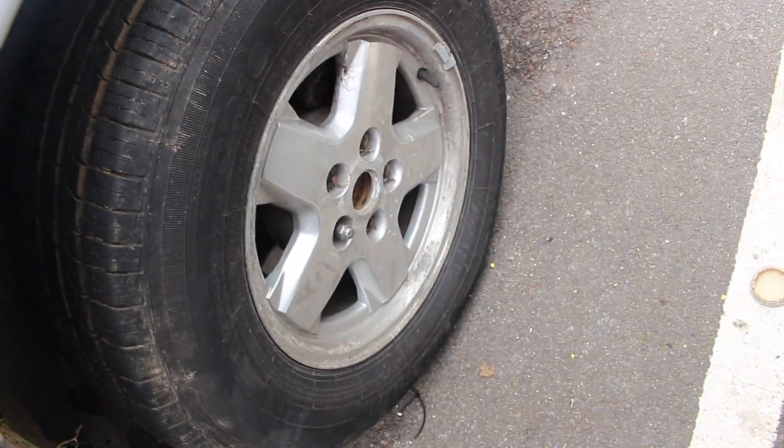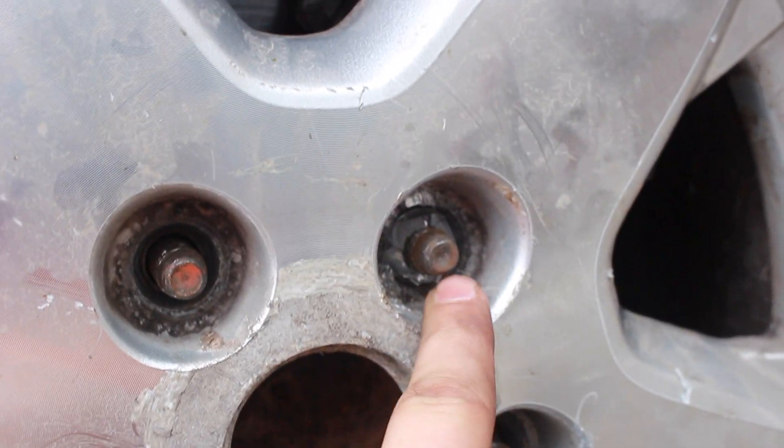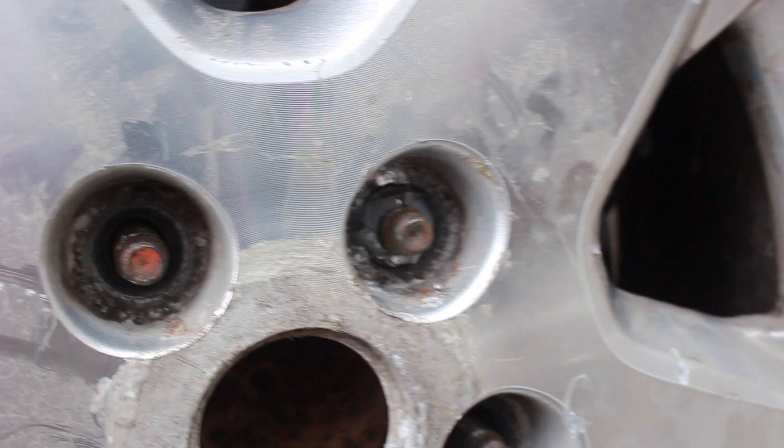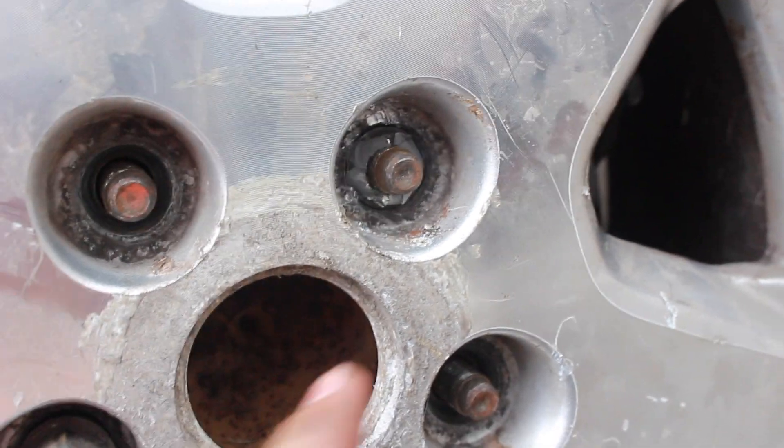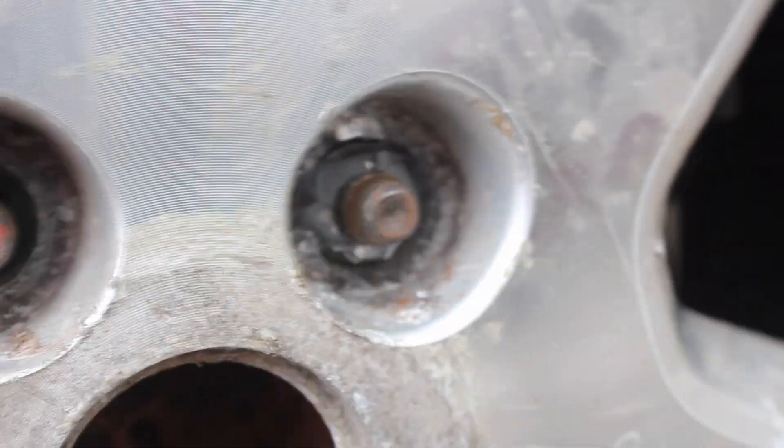We've had a lot of problems getting this last wheel off. We've actually managed to snap a nut in there and it's not coming out. We tried everything - we tried chiseling it away, we tried getting a smaller socket to try and fit in there and jam it out, but it's just not coming out.